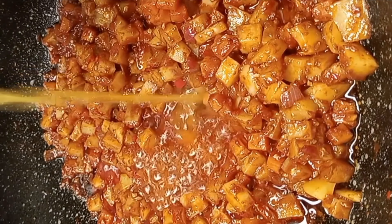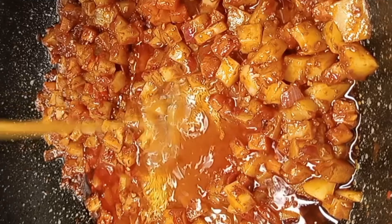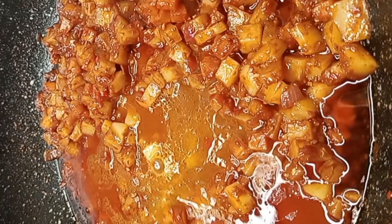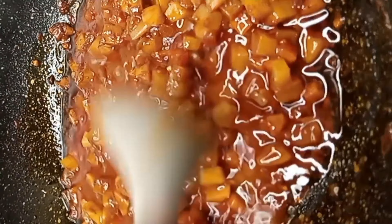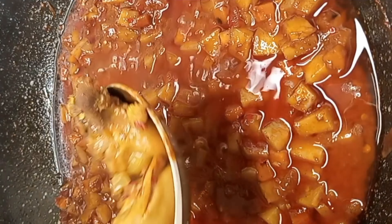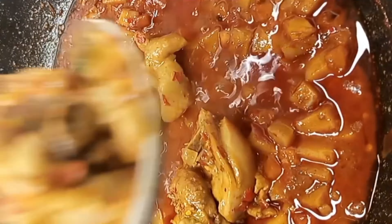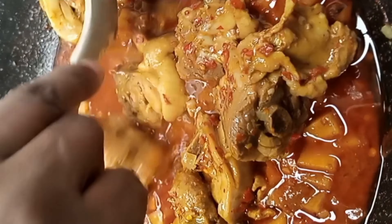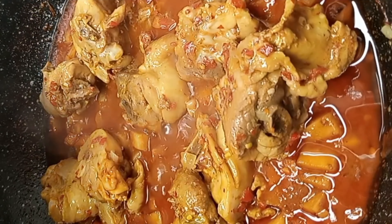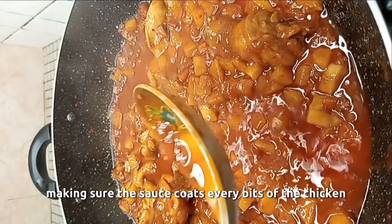And I add in the chicken broth, and stir and mix everything together. Then I add in my boiled chicken, and I stir very well to mix everything together, making sure the sauce coats every bit of the chicken.